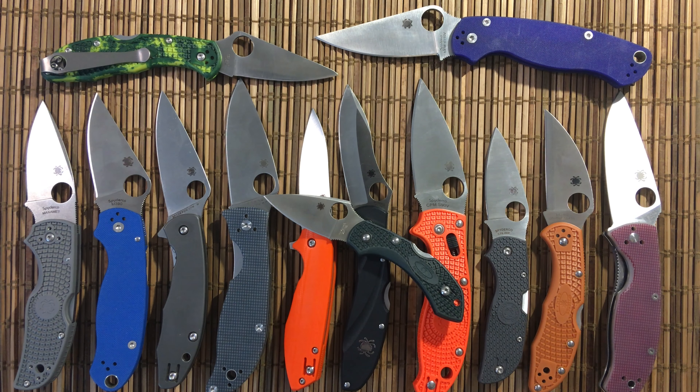Thanks again for joining me — a little love fest for Spyderco. But this is the reason why you see so many Spydercos in my collection: I like to have steels that I don't have yet. I want to see how I like them, how they perform, those kinds of things. Thanks, guys, and stay short.